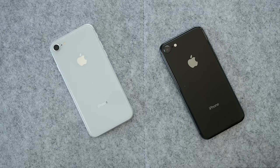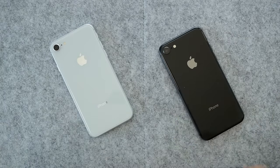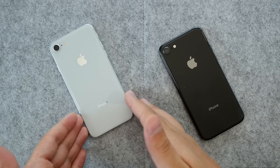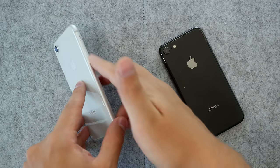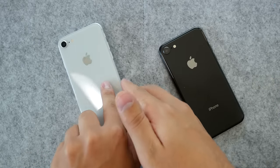Hey guys, what's up? Today we're doing a quick color comparison of the black iPhone 8 with the white iPhone 8. They're officially called silver and space gray, but this one is basically completely black and this one is almost full-on white. They do advertise this one as silver, and the edge is silver, but nothing else aside from that.